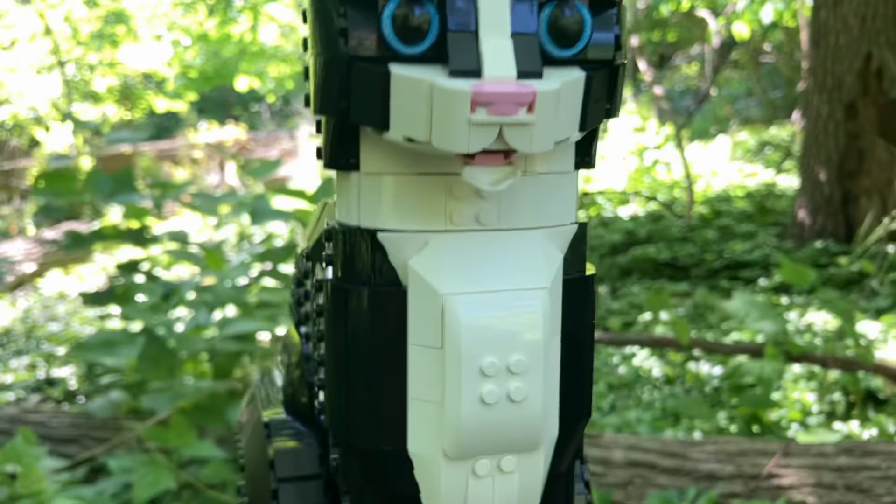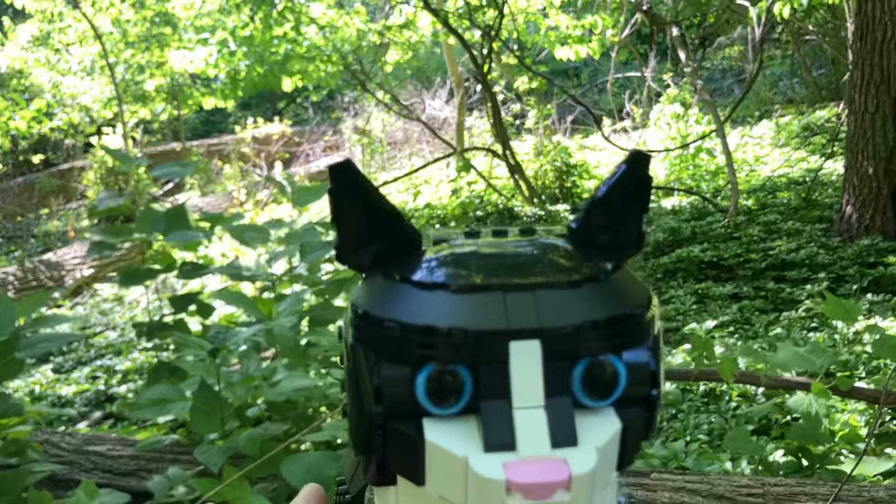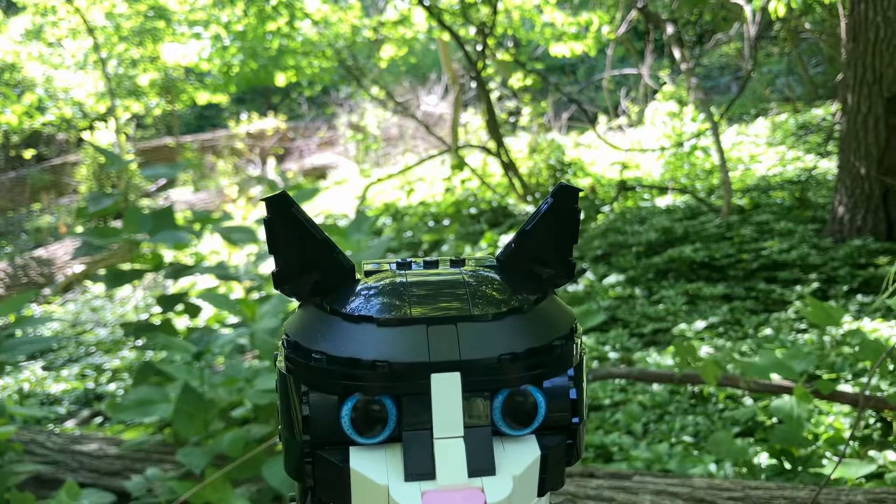Another cool feature besides the eyes is you can have the mouth open like this, and there's also a piece to have it closed. I like it open — I think it looks cool and makes the cat look a little more alive.